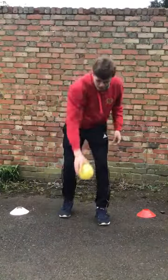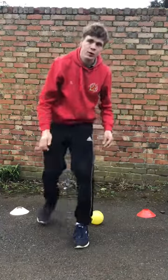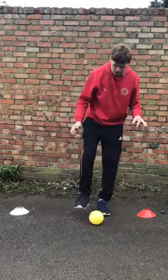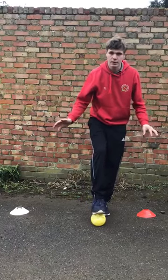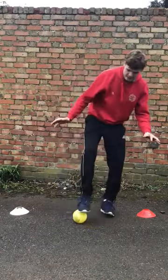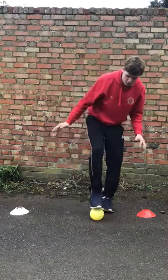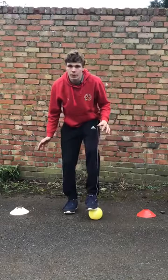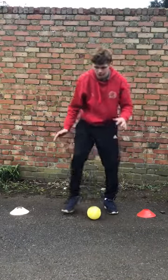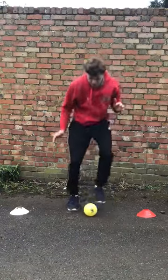Your next job is you're going to put your ball on the floor. Now using the bottom of your feet, you're going to see if you can put the bottom of your foot on top of the ball and balance, and then swap to the other foot. Keep trying to see how quickly you can tap your feet on the top of your ball, moving from side to side. See how quickly you can do it and see if you can speed up a little bit.